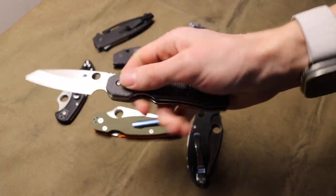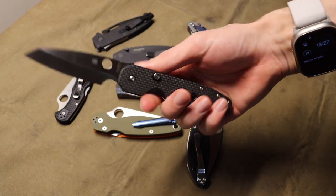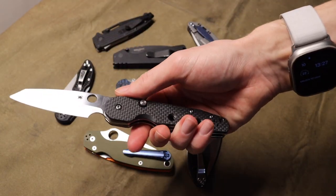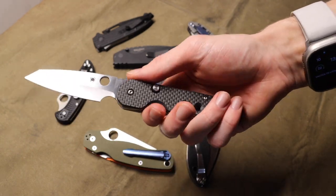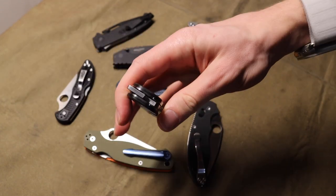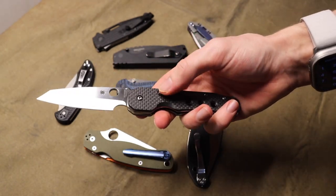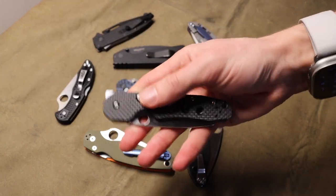First off, let's talk about the compression lock. The compression lock has a few different flavors — there are things like the Spyderco Smock, as you guys see here, or there are more traditional offerings which we'll talk about in just a second. This is probably one of my favorite locks that is not a frame lock, because it borrows so heavily on the innovation and overall features of how a frame lock or liner lock works, but without actually being either of those.